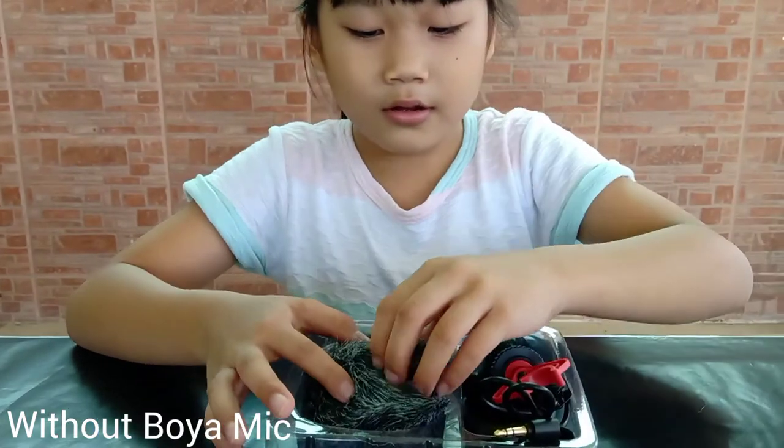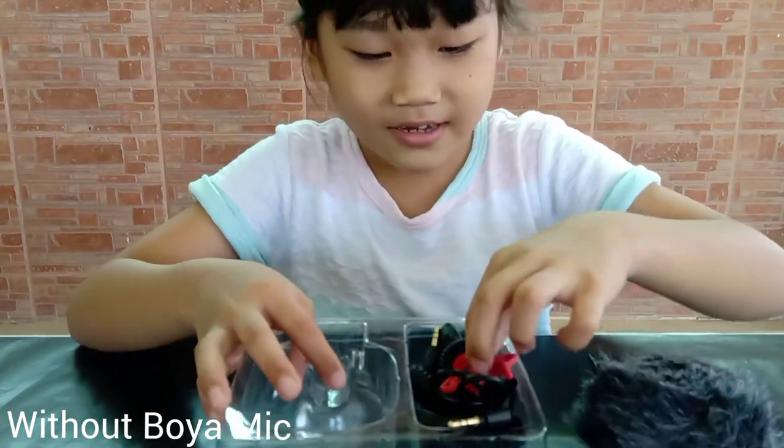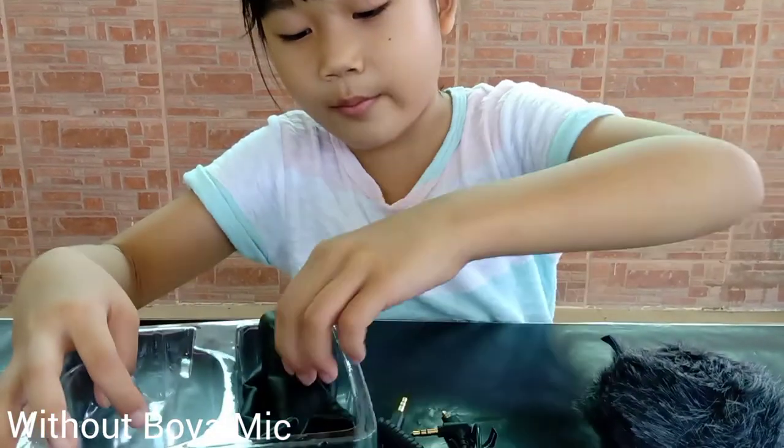So here's the mic with the dead cat. Here's the shock mount. Here are the cables and the bag.